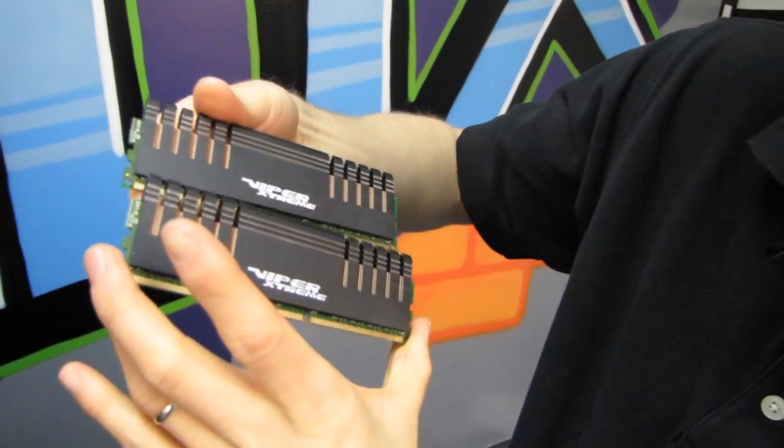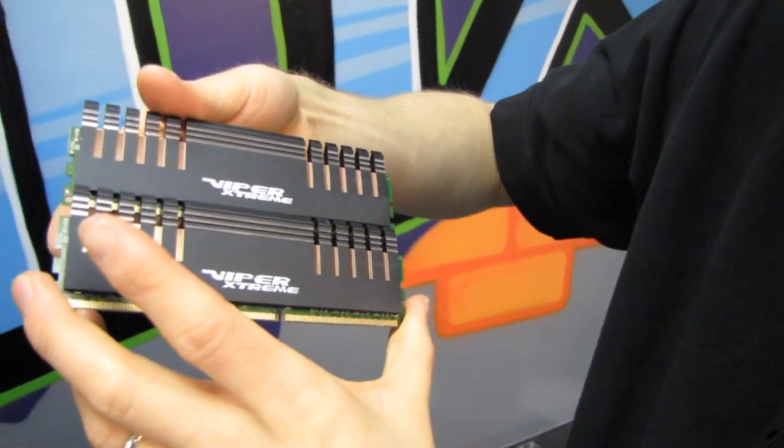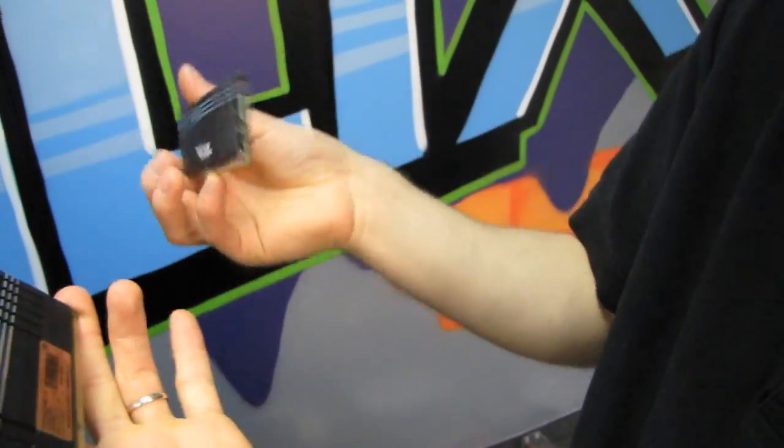I don't know how much of a factor it is. This is only 1.65 volt memory, and unless you're going really crazy on it, it probably doesn't need the eight pounds of copper and aluminum that's attached to it — but they look pretty badass, so we're going to go ahead and install these in one of our Z77 boards and see how it goes.